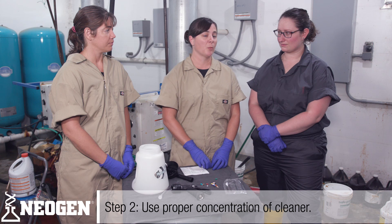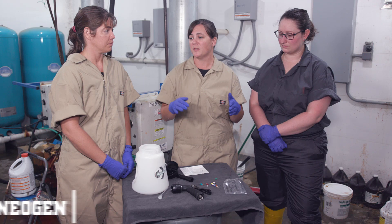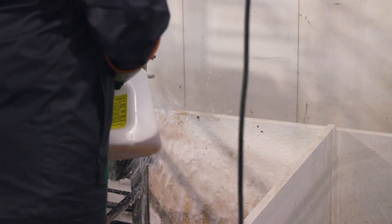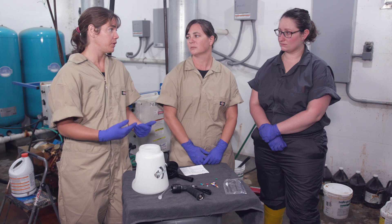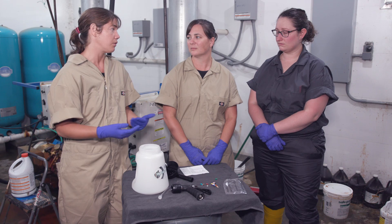Step two: we need to make sure we are using the proper concentration of our cleaner. Cleaning is super important because we have to prep that surface for the disinfectant. It's our most effective way to remove organic material, descale, and properly clean those surfaces. As I tell team members, you can't disinfect or clean poop — you have to use a product that really degreases and descales to get a clean layer so the disinfectant can work.